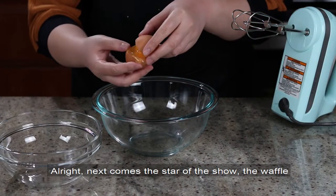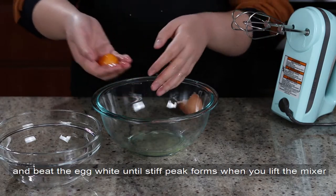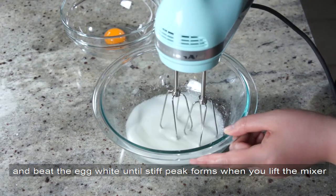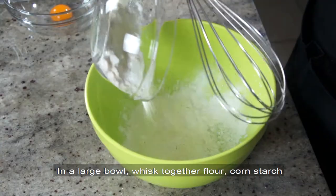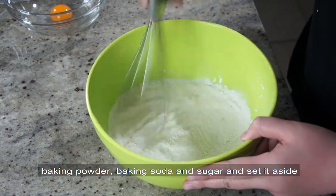Alright, next comes the star of the show — the waffle. First separate the white and the yolk of an egg, and beat the egg white until stiff peaks form when you lift the mixer. In a large bowl, whisk together flour, cornstarch, baking powder, baking soda, and sugar, and set it aside.